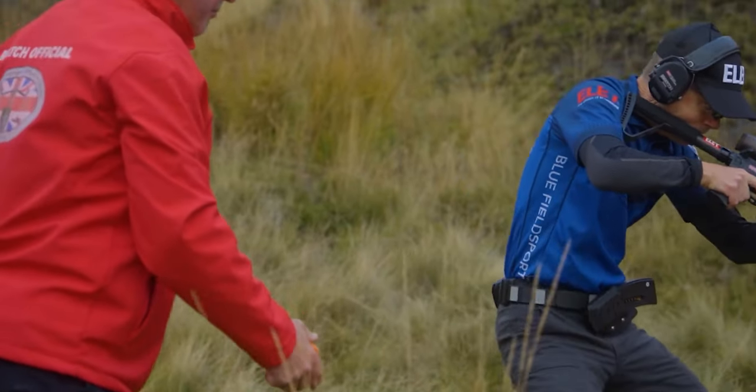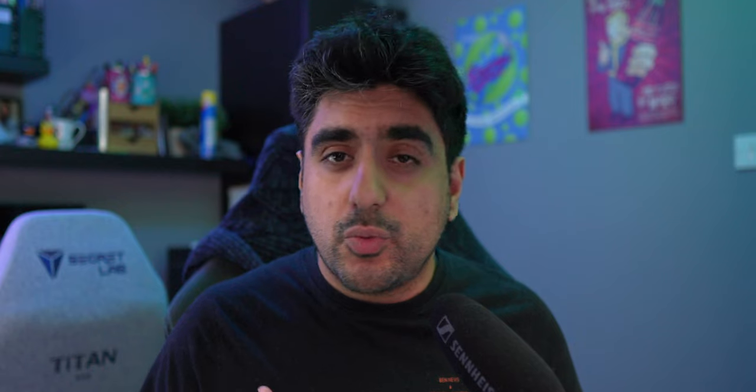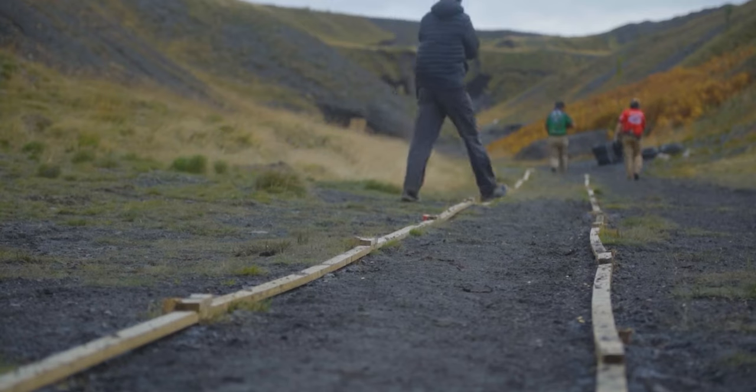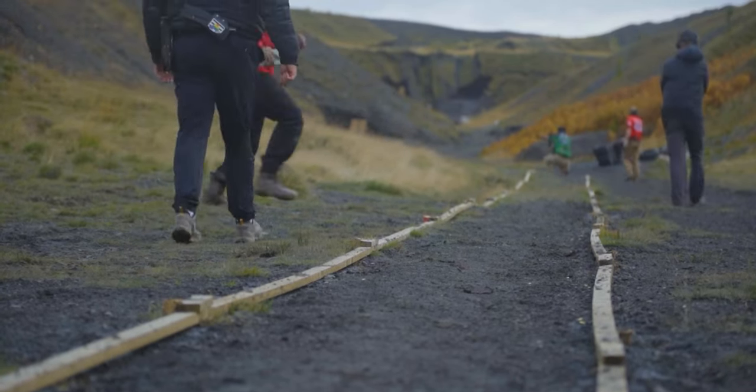Third person is great because you're able to put the camera in a position that you yourself cannot be in. You can't look at yourself in third person or stand back and watch yourself shoot — you have to film yourself. You can watch other people shoot and see their flaws to improve yourself, but you really want to watch yourself shoot, and that's where filming in third person really comes into its benefits.